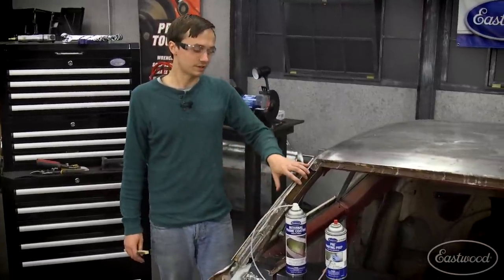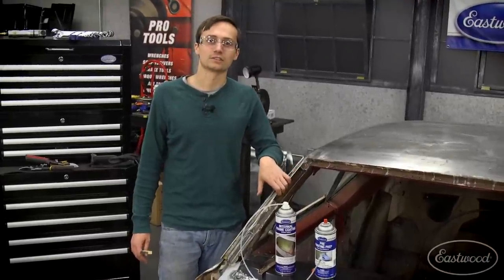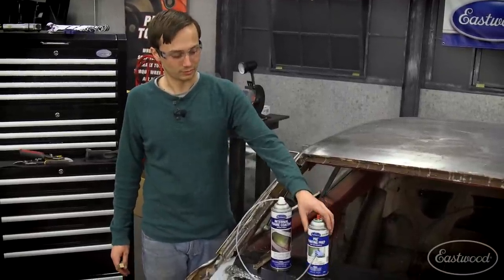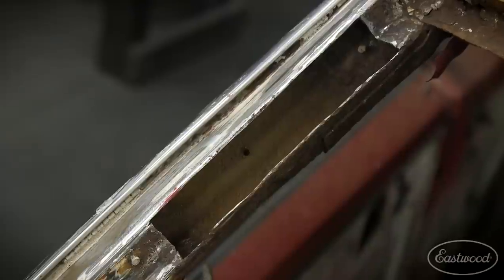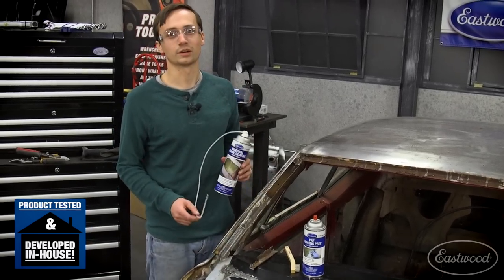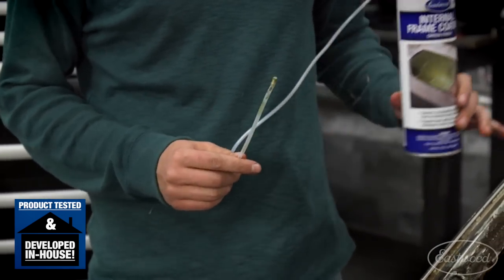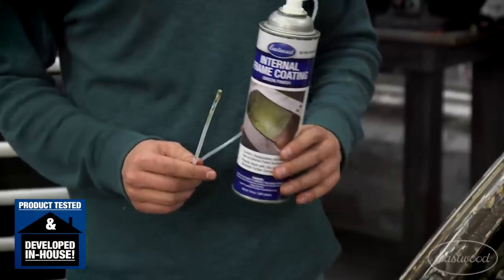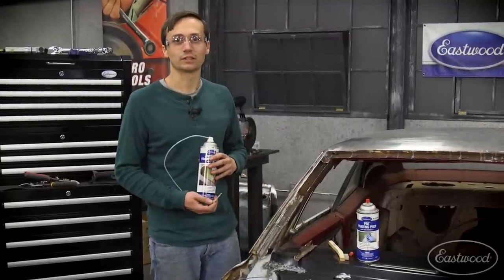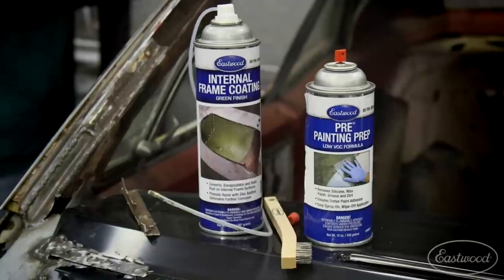Now that I've got my rusty piece out, before I close this back up with a new patch panel I've got to address the rust that's inside this channel. I'm going to use a wire brush, some low VOC pre to clean the inside of the channel out. Once clean and ready for paint, I'm going to coat it with our internal frame coating. This is designed to encapsulate rust and its 360-degree nozzle allows you to get into these channels and frame rails — all the hidden areas you couldn't spray before. It has all the same features as our regular rust encapsulator and will ensure rust won't come from the inside out for years to come.